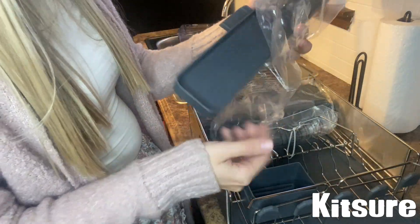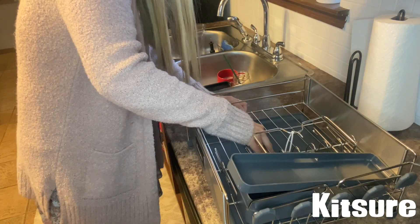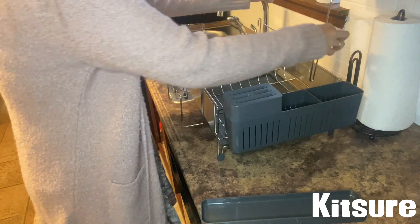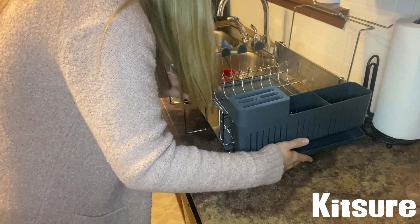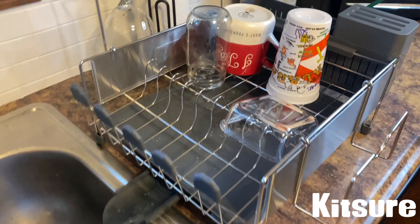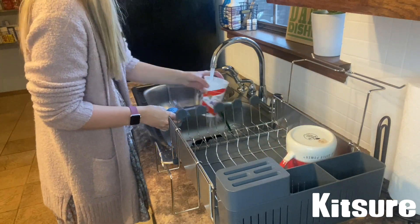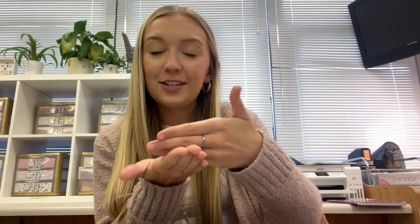It has so many great features. I really love that it has the drain board underneath the entire rack and then a little spout so all the water that comes off the dishes as they're drying will just go back into your sink, which is so cool. They have little cutlery holders and wine glass holders. I'm always worried my wine glasses are going to break when put with other dishes, so with their dish rack there's a little separate holder for that.